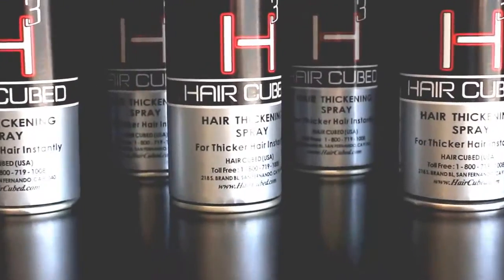My doctor recommended HairCube. It's made of organic ingredients. It's the only one that is waterproof. I swim and I jet ski regularly — and guess what? It stays.